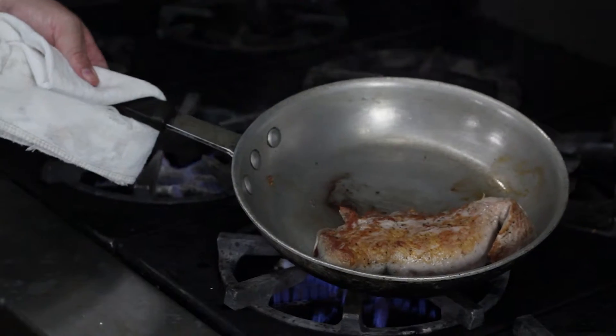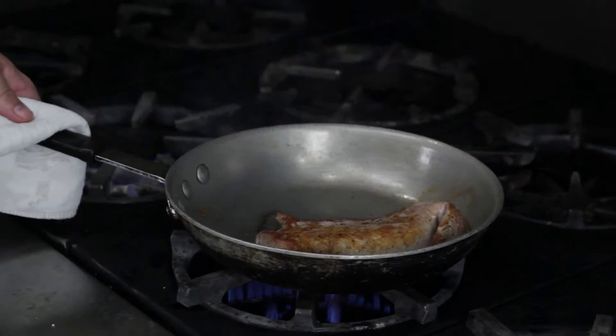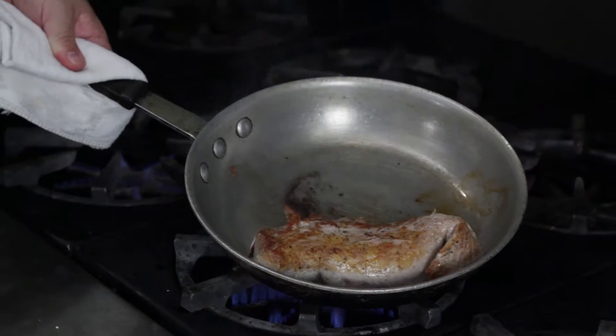There we go. I got a nice brown on that side and a brown on this side and it'll go in the oven at 350 for 15 to 20 minutes.